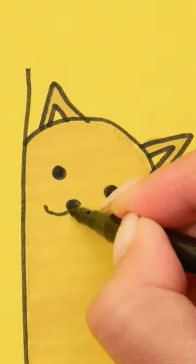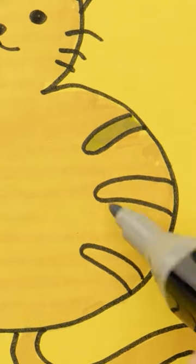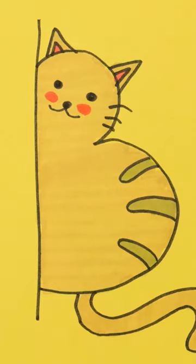Let's add some color! This is looking good! It's time to add the eyes and nose! I'll give my cat some stripes! I'll make these darker! It needs some rosy red cheeks!